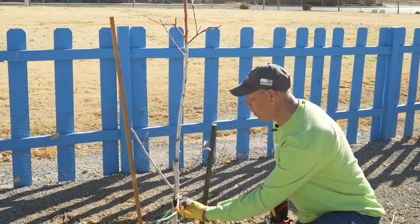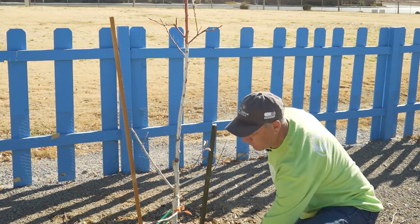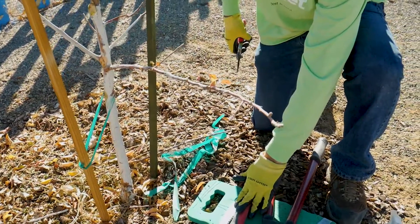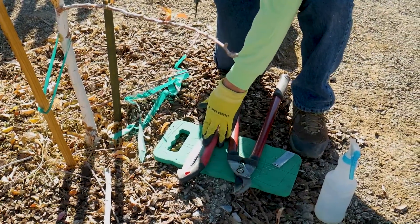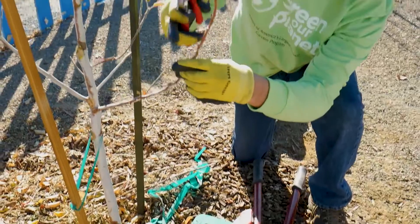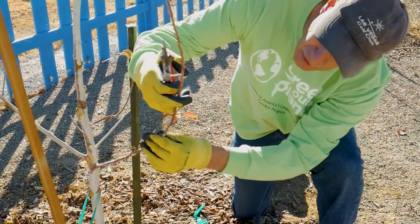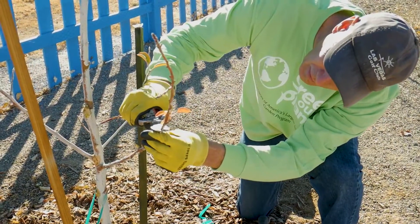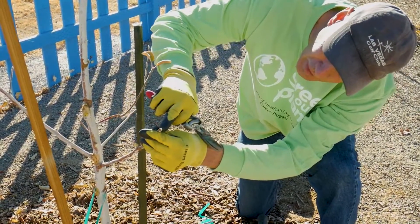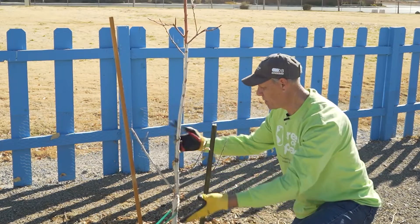We're going to do the same thing on this branch. There's my 12-inch measurement. Always put your tools on a clean surface — do not ever put them on the ground, because if you do, they have to be re-sanitized. I want to find the outward-facing bud on this branch, and that's the one I'm going to keep. Then simply make that 45-degree cut directly above the bud. And we're done — this branch and this bunch are both done.